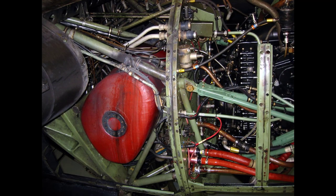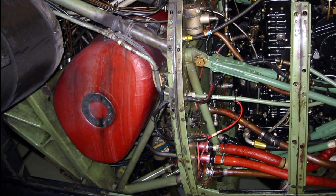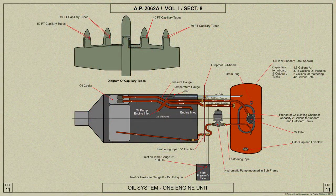The tanks are constructed of light alloy sheet with welded joints. The partial circulation compartment is circular in plan and of the full depth of the tank, and the top is formed by a circular de-aerating ramp to which is fitted a diffusing ring. The return oil passes through a nozzle into the ring and is spread over the ramp as it flows into the compartment, which is of two gallons capacity.